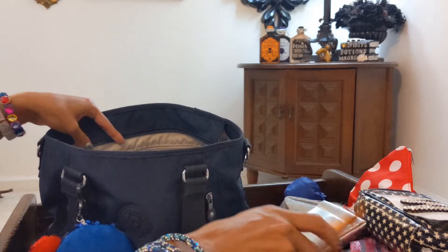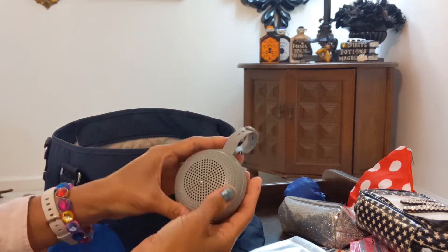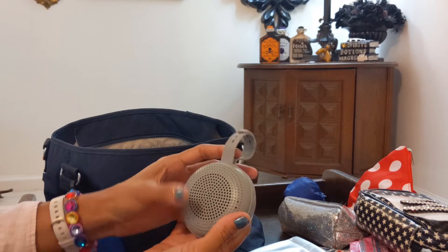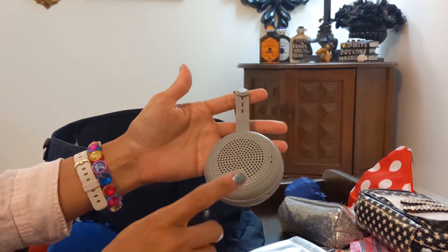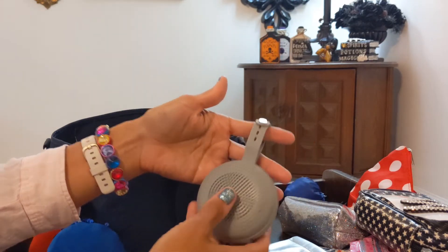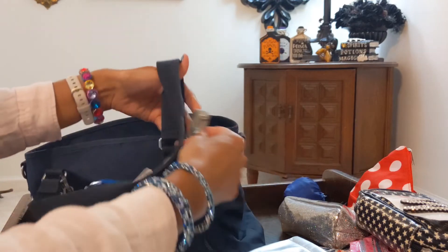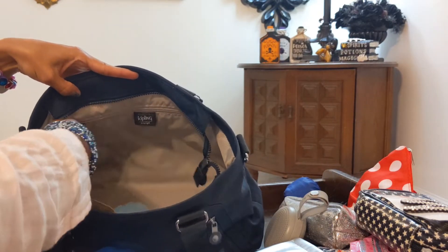Then there's a little Bluetooth speaker. If you're going to the beach, a park, or anywhere, you can hook it up to your phone for music. You can even attach it to your backpack or whatever you're using. I usually don't use the interior pouches in this bag.